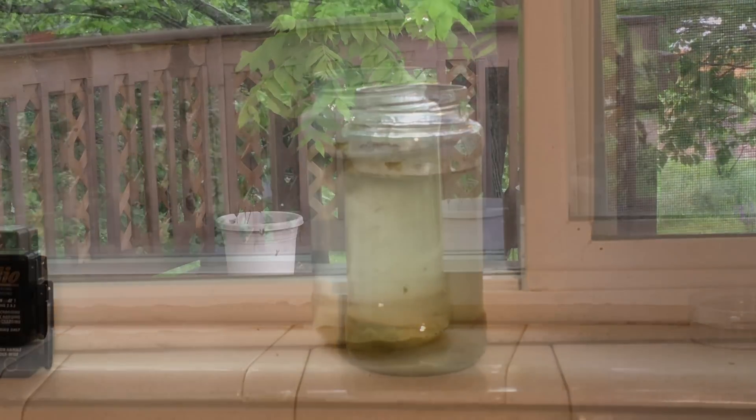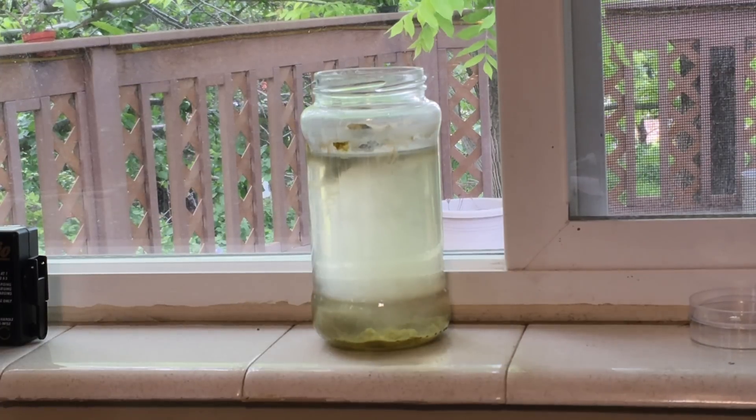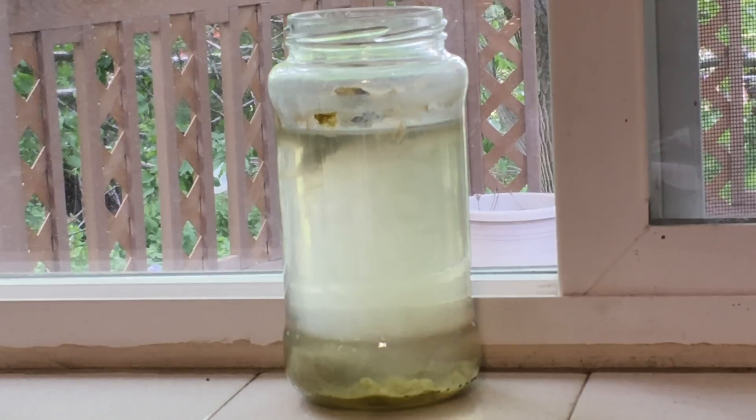At first, infusoria will be present in fairly low densities. However, as they prey on the bacteria and reproduce, the water will begin to clear. The clearing is a sign that the infusoria population is booming and ready to feed to your fry.